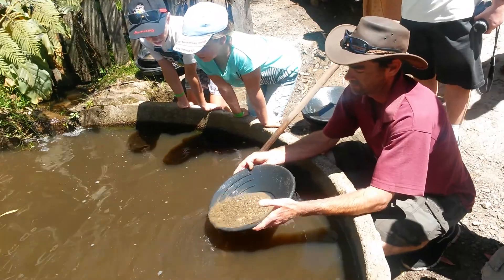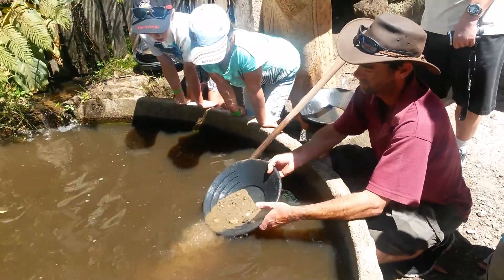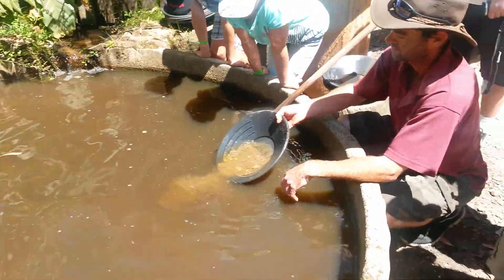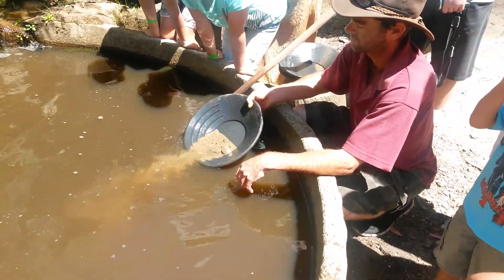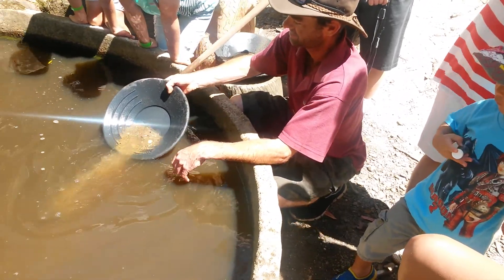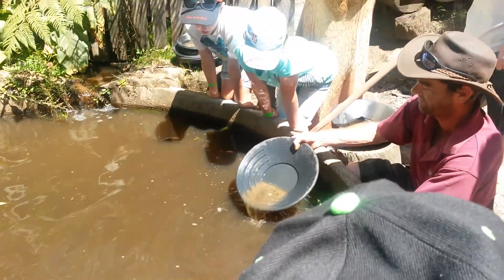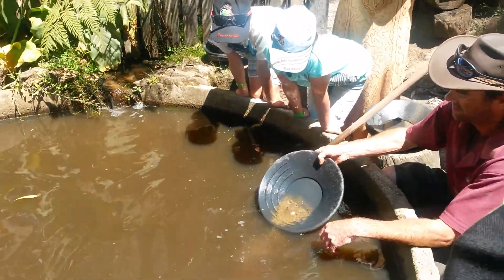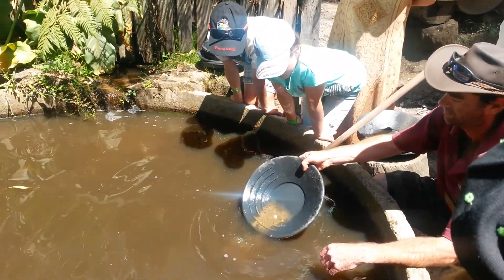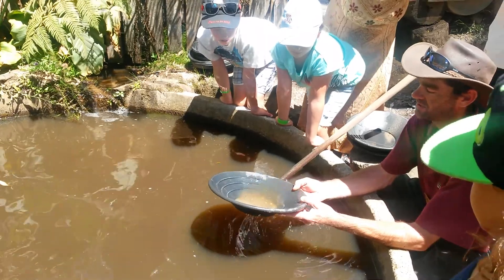Now getting down to the last of it, you want to leave that little bit of dirt in the bottom — that helps keep the gold in there. Use that water gently and go through it.